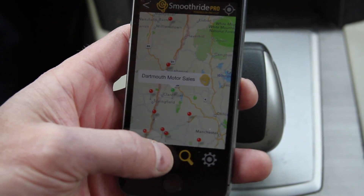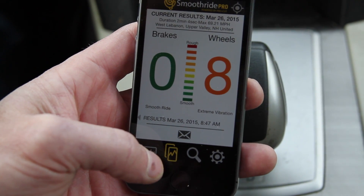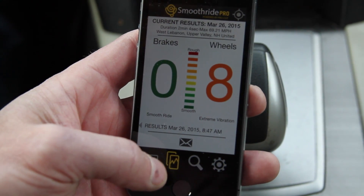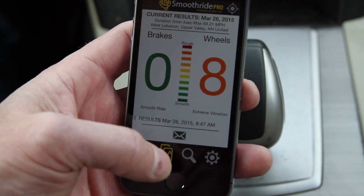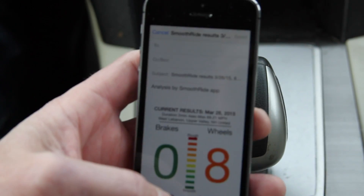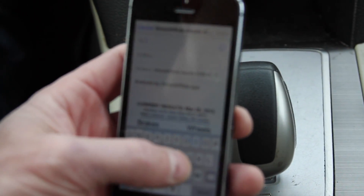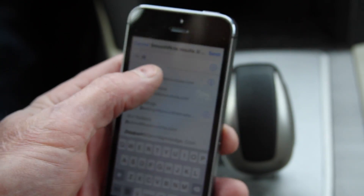One last feature — I come back to the results page. If I want to email this out, say I'm a shop that wants to share this with my customer, I just hit the little button down there and it's all formatted in the email. I just need to know who I'm sending it to. I'll send it to myself. Hit send.